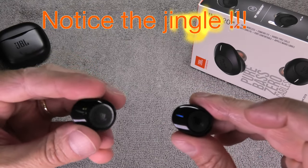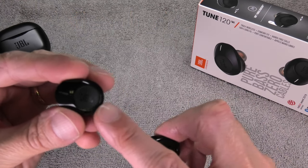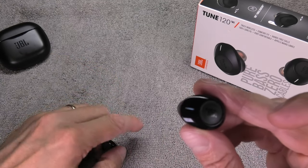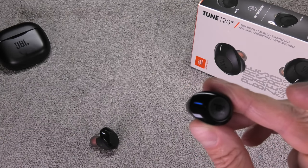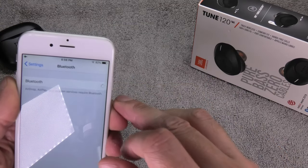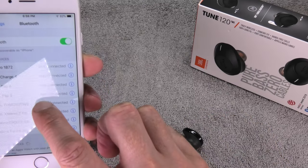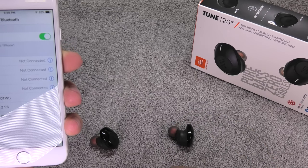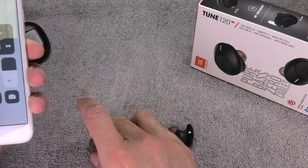Now these two earpieces are going to try to pair with each other and they will find each other relatively quickly. You will see the left earpiece is blinking only in blue — this means they are paired. The right earpiece will still blink blue and white. As long as the left earpiece is blinking in blue they are connected. You will also hear a little jingle. The blue and white on the right earpiece means it is trying to connect back to your phone — as soon as you enable Bluetooth again it will connect just like before.